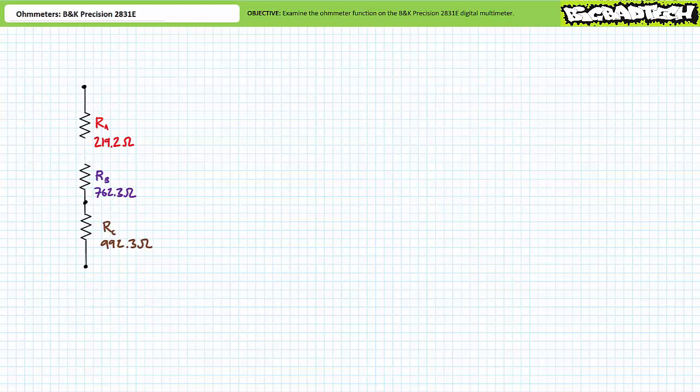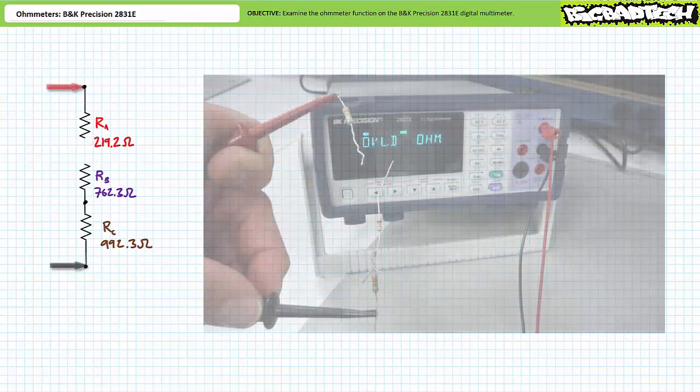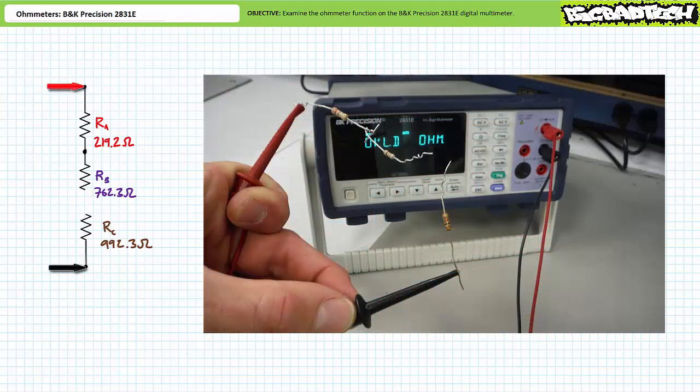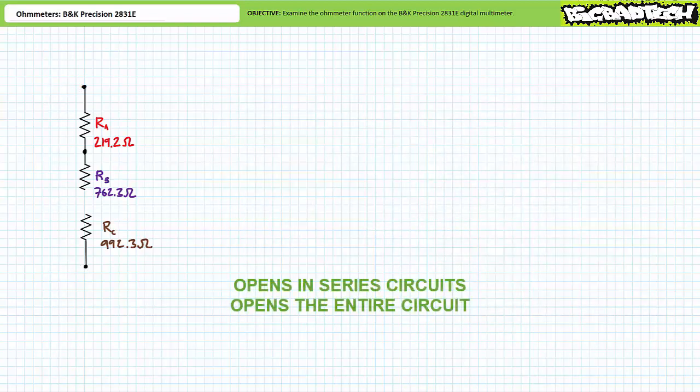Let's now discuss the influence of opens and shorts inside series circuits. First, let's examine opens. Consider the series combination of A, B, and C where there is a gaping hole between A and B — this is an open circuit. An ohmmeter demonstrates that this series combination, including an open, now presents an infinite resistance because no conductive path exists. With the open relocated between B and C, the ohmmeter again demonstrates infinite resistance. In summary, an open anywhere in a series path completely severs that path — a series path with a rupture anywhere does not have a conductive path.